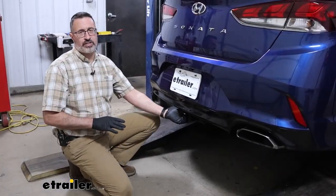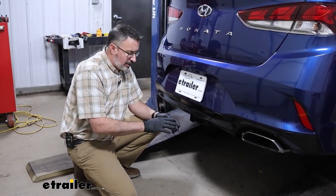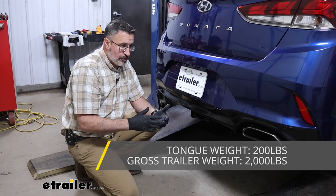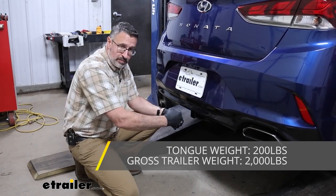So let's talk about some weight capacities on this hitch. For a Class 1, it reads pretty good. You have a 200-pound tongue weight — that's going to be the weight pushing down on the hitch. And as far as gross trailer weight rating, that's going to be 2,000 pounds — that's the weight pulling on the hitch.